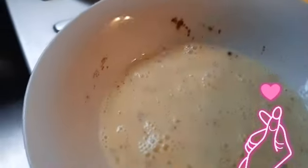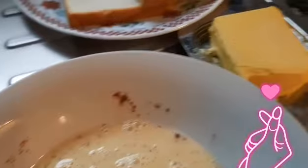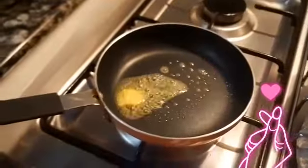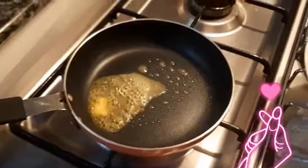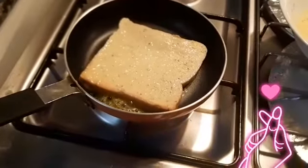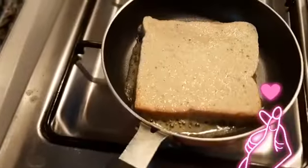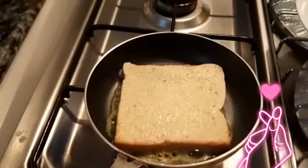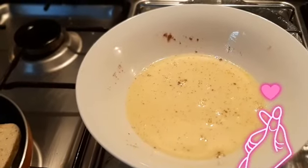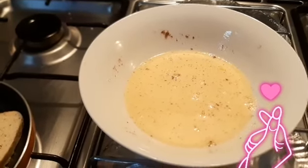I'm going to put it in and use the butter. Soak the bread into the mixture and transfer it onto the pan with the butter on it. Let it cook and brown. It's about two eggs — I want about a teaspoon of cinnamon and maybe a quarter cup of milk roughly.